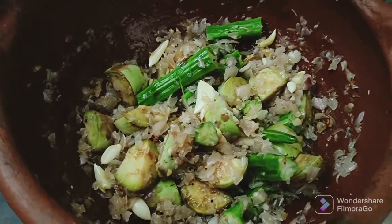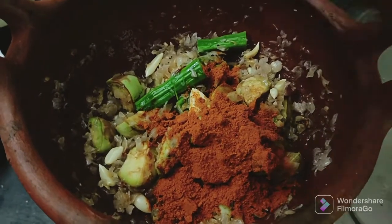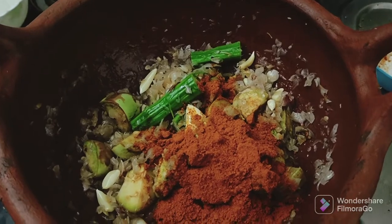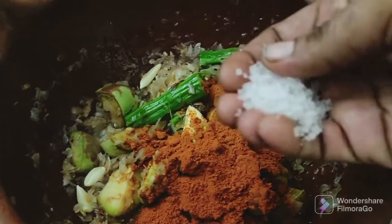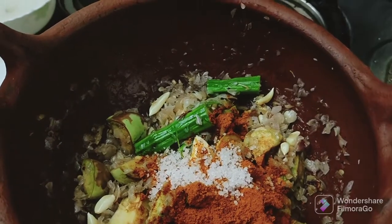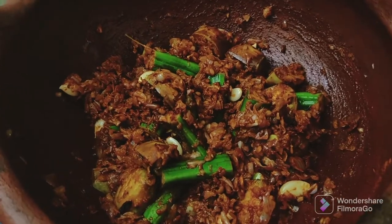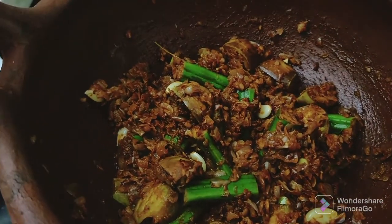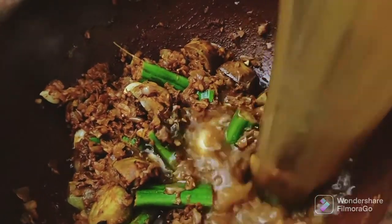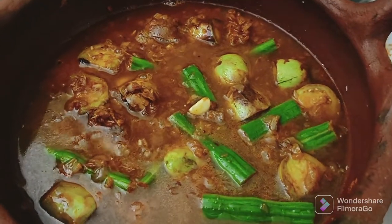We put that one on the pan. Put it in the pan, let's put the sauce in the pan. Then I put it in a bowl.